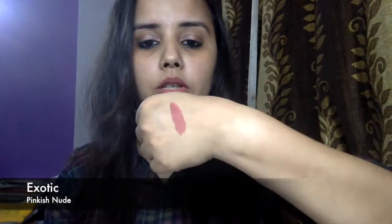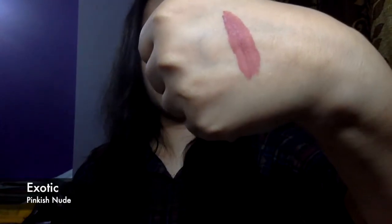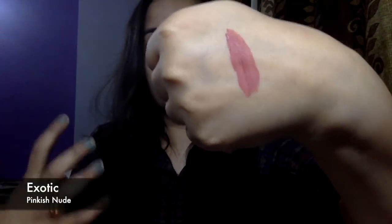Right now what I am wearing is Exotic, and this is how it looks on the lips. On the hand swatch it's a really good nude pink with a brown tone to it. This will go really well with fair to medium skin tones. I would not suggest this for dusky skin tones because it can wash you out.